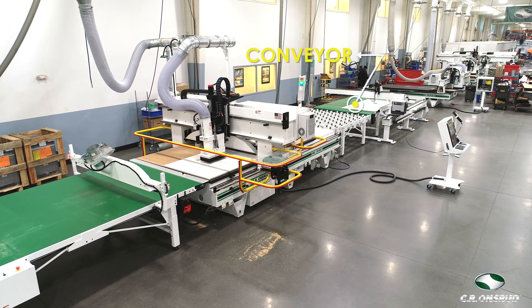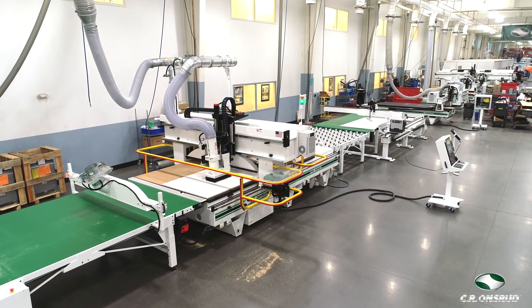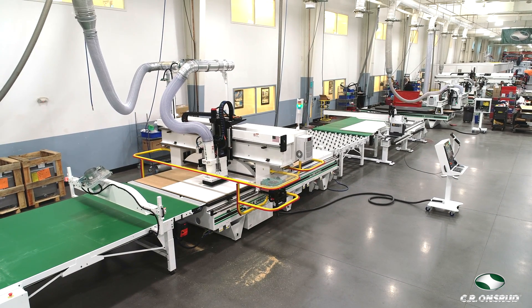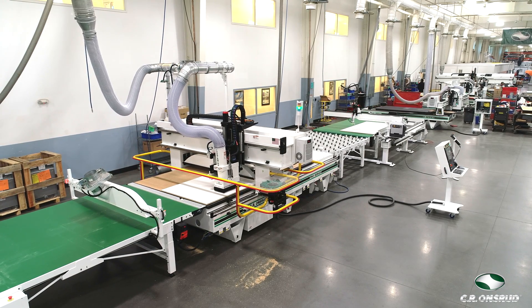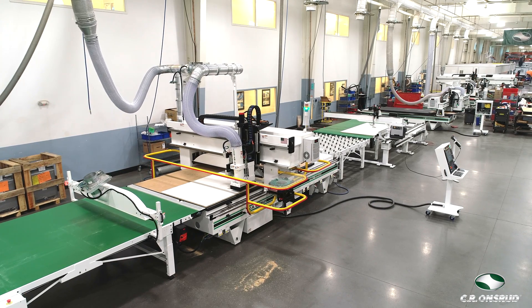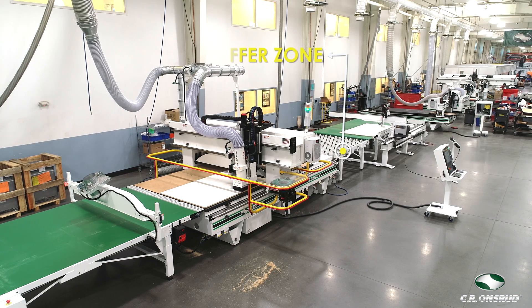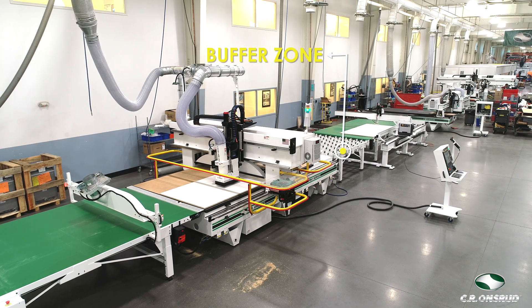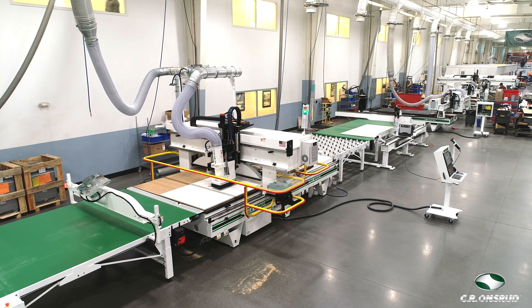Once the panel is loaded onto this conveyor, which will be inside of the Barbrick system, labels will be printed and then automatically placed onto the panel. Locations of the labels are based on the nested program that the router would be cutting downstream. Once all of the labels are placed on the panel, it will move forward to this buffer zone where it will wait for the automated loading system to place the panel onto the router table.